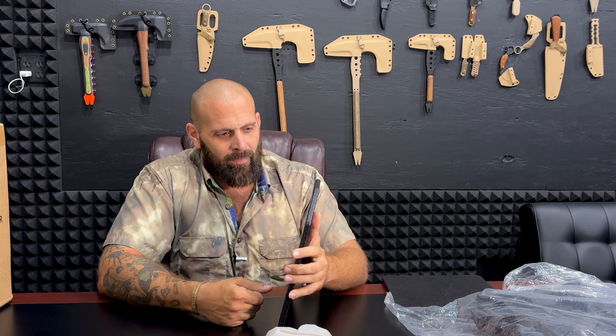On their website it doesn't say how much it weighs. It's just crazy. This is the worst that you can get. You don't want steel.